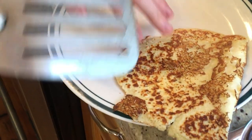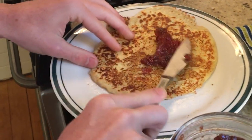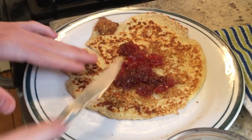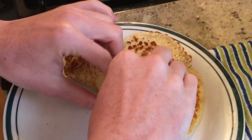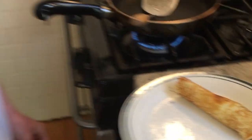Once it's cooked on that side, you're going to flip it onto your plate. And the best part — you're going to take your strawberry jam and you're going to spread it onto your Swedish pancake. Once you have spread it, you're going to take it and roll it up like this. Roll it up and now you have your Swedish pancakes. Thank you for watching this video.